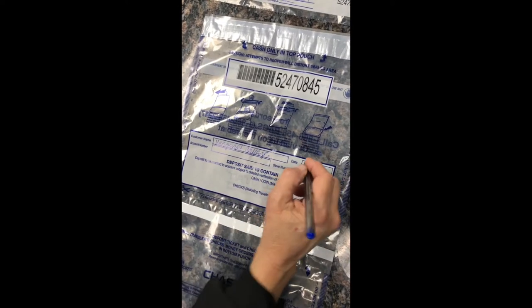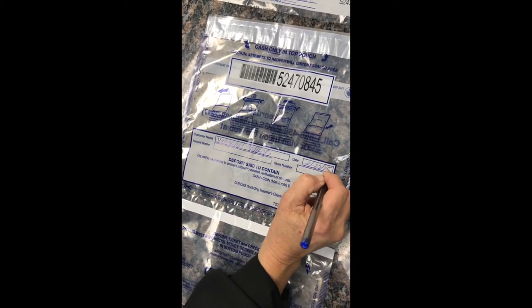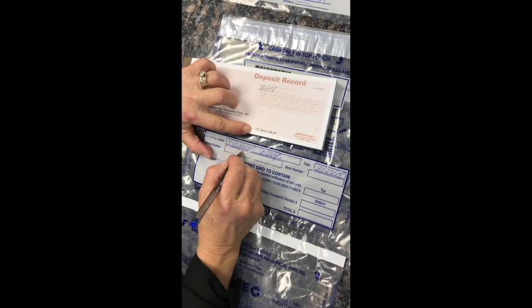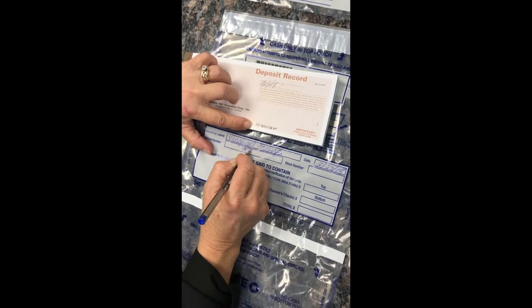Then fill out the date that matches the paperwork on your sales reports. Next you're going to fill out the account number. That same number can be found on your deposit book that you'll fill out later.